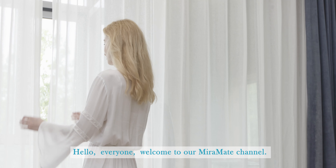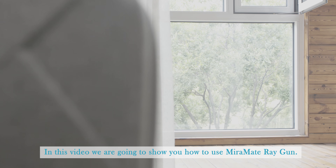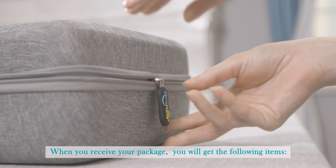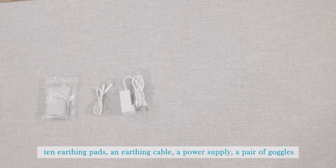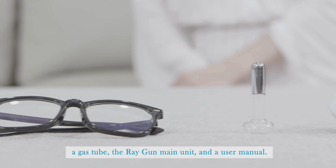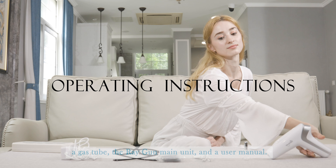Hello everyone, welcome to our Mirror Mate channel. In this video we are going to show you how to use the Mirror Mate ray gun. When you receive your package you will get the following items: 10 earthing pads, an earthing cable, a power supply, a pair of goggles, a gas tube, the ray gun main unit, and a user manual.